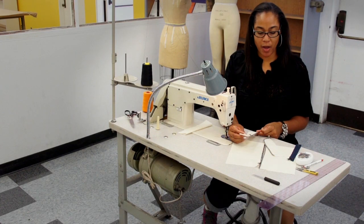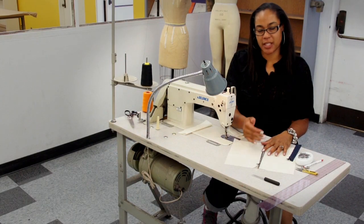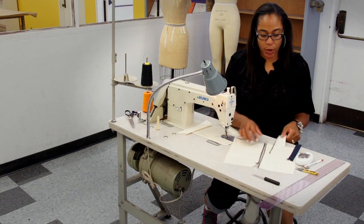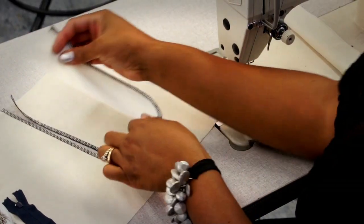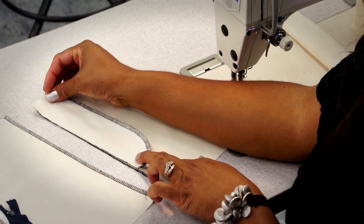Once we have all the pieces — the shield is prepared, the fly is prepared — this area would be the center front of a pant that's already prepared. We are going to be joining the fly facing to the front.